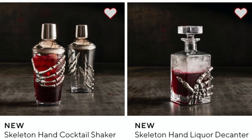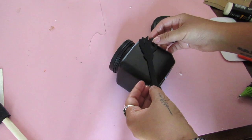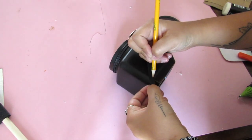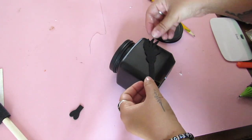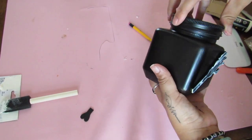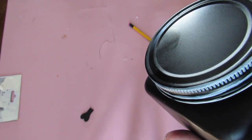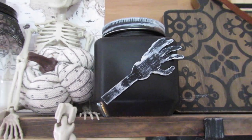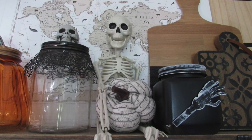Pottery Barn had some cool skeleton hand pieces. Dollar Tree usually has skeleton hand glasses, but my Dollar Trees are slow getting Halloween stuff out, so I took a leftover wood piece from a wood cutout skeleton, painted it, cut it, and dry brushed it, then glued it right to the top of a jar to get a similar look. I dry brushed the lid too, and I think this looks really cute in this display. Other pieces in this display are from a recent glassware hack video, linked in the description below.